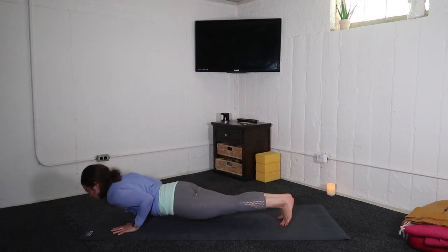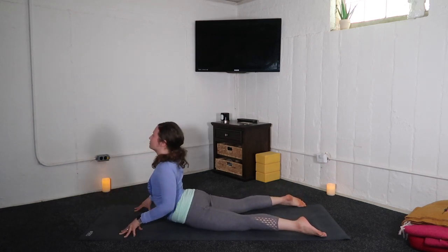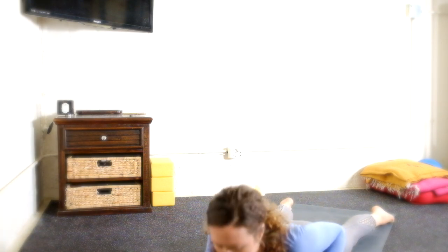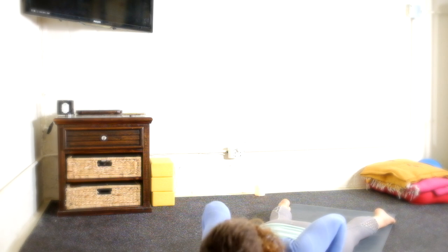Pass through chaturanga, lower to the floor. Inhale, cobra — for five. Lower down. Inhale, cobra — for four. Lower down. Inhale, cobra — three. Lower down. Inhale, cobra — two. Lower down.